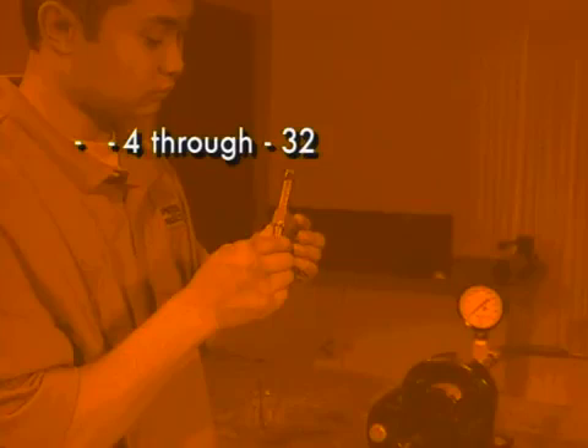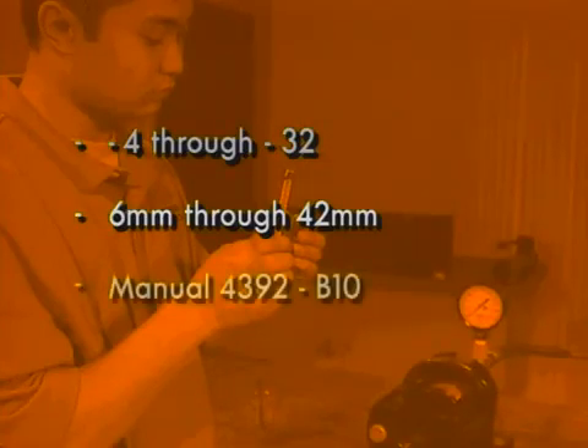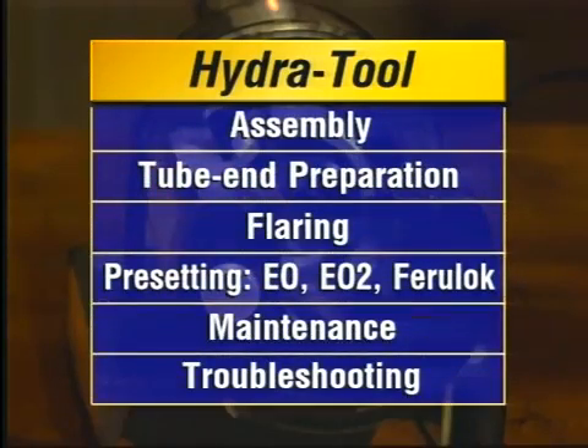The Hydra Tool's dies accommodate tube ranging from size dash 4 through dash 32 and 6 millimeters through 42 millimeters. For more information on tube specifications, refer to manual 4392-B10. This video guide takes you through the various preparation, operation, and maintenance steps, including assembly, tube end preparation, flaring procedures, pre-setting procedures including EO, EO2, and Ferraloc, maintenance, and troubleshooting.